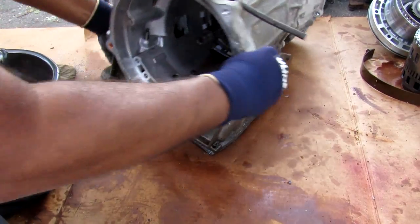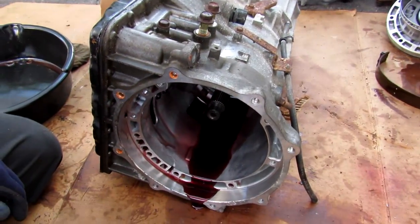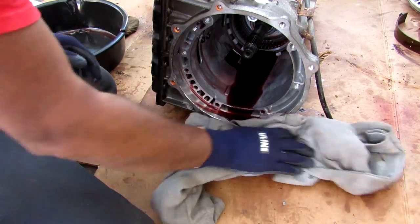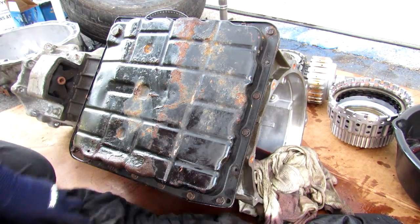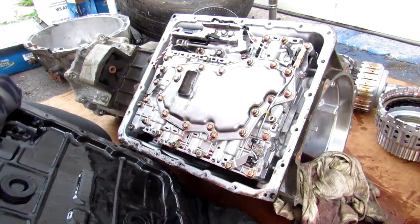Now it's time to turn this transmission over and make some mess — there goes all the transmission fluid. I'll quickly run in here with my brother's old sweatpants and wipe that off. This is going to be one dirty video. The transmission is draining on that side. I've got another one of my brother's old t-shirts here — I'm going to spread that under here and remove the transmission pan.